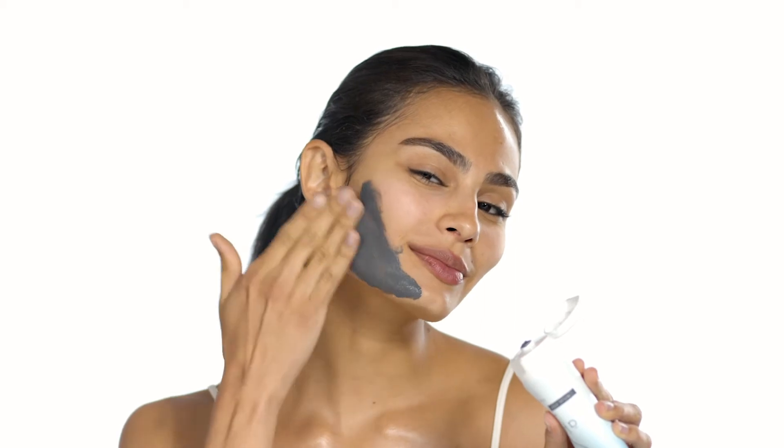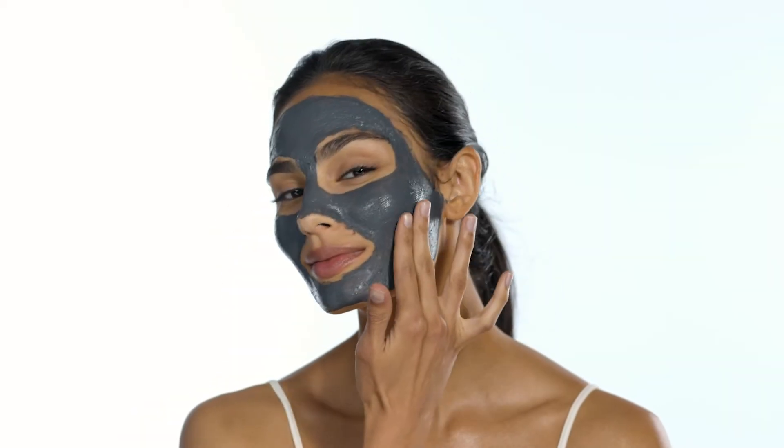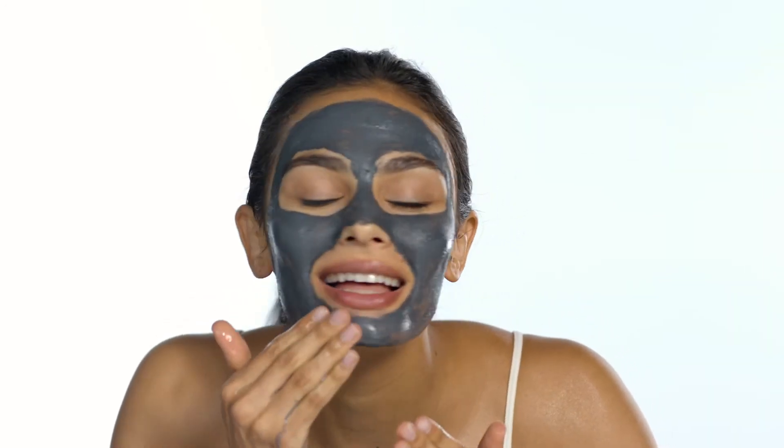Apply LavaPure to your face, taking care to avoid your eyes and mouth. Let dry for 15 minutes. Add water to activate the exfoliants and massage to remove. Rinse clean for skin as smooth as obsidian.